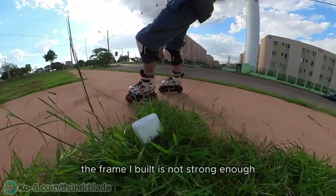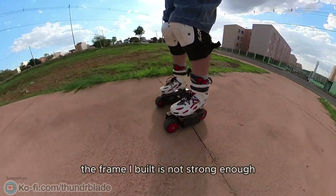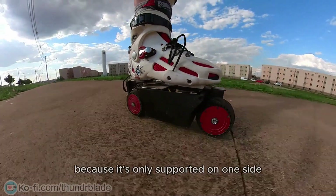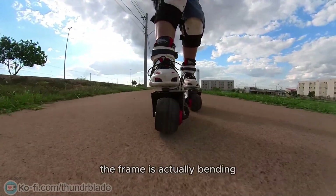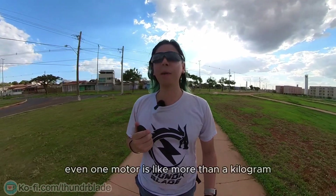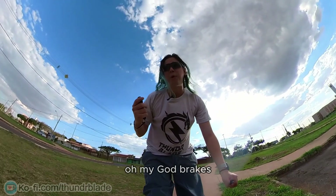Here come the cons. The frame I built is not strong enough — it's bending a little bit because it's almost supported on one side. The frame is actually bending. Another con is the weight — even one motor is like more than a kilogram.